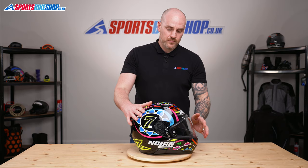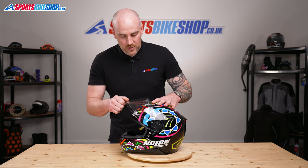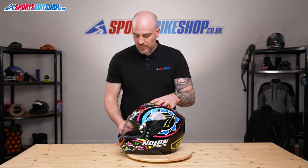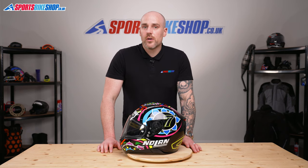It snaps into place and there we go. Just open and close the visor a couple of times, make sure you've got a good visor seal top and bottom so you know it's located correctly. And that's how you remove and replace a visor on a Nolan N87 — thanks for watching.